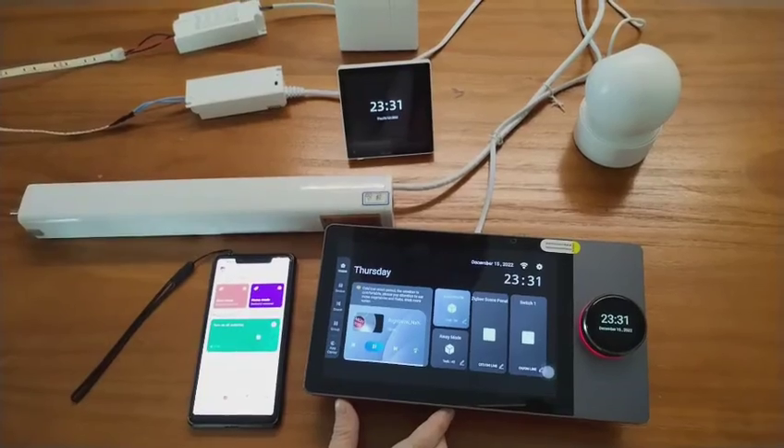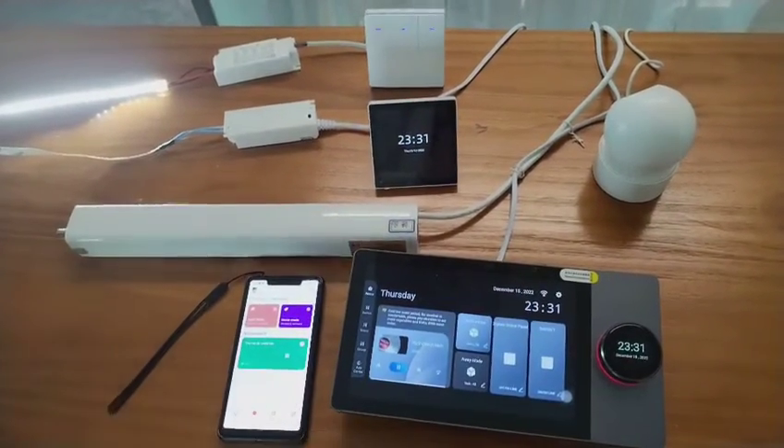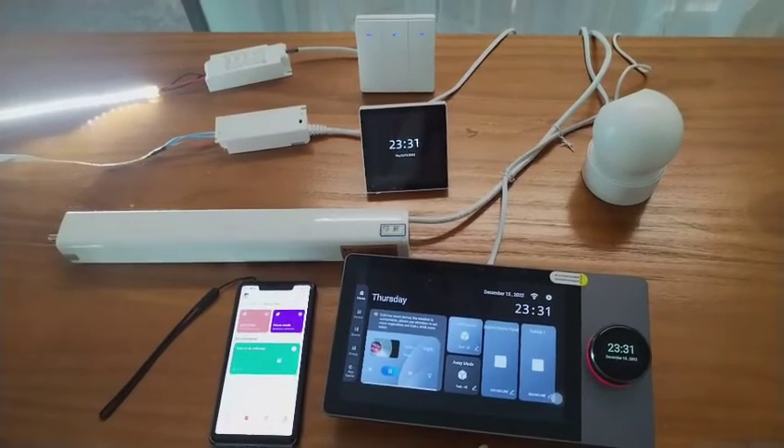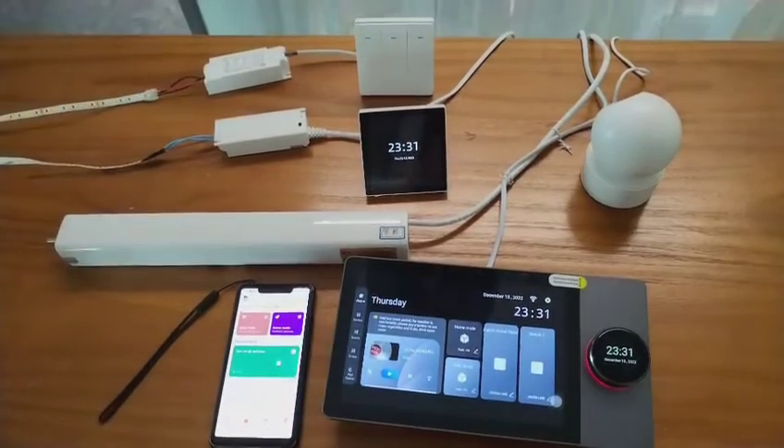We can show you the home mode — all the lights turn on and the curtains start working. And we can select away mode to turn off all the devices.